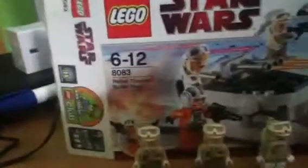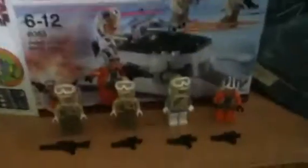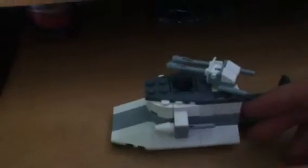It's rated for ages 6-12. It also comes with this feature here — a snowmobile. You can direct your blasters up to shoot at planes, or shoot down at foot soldiers.